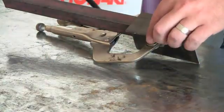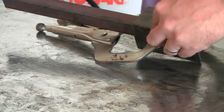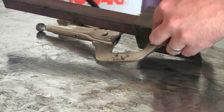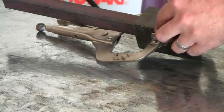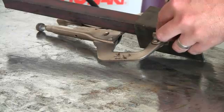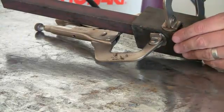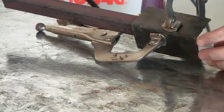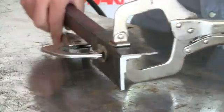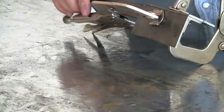I'm going to take this other piece and do the same thing. Now all we have to do is just put a tack weld right here and a tack weld right there, and we've got a perfect 90-degree angle.